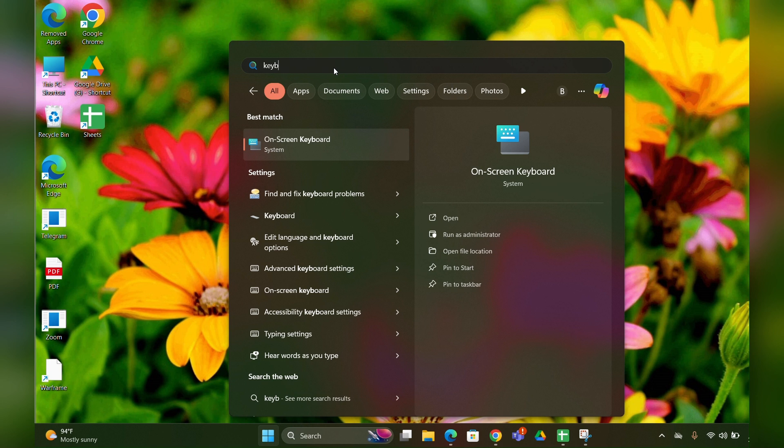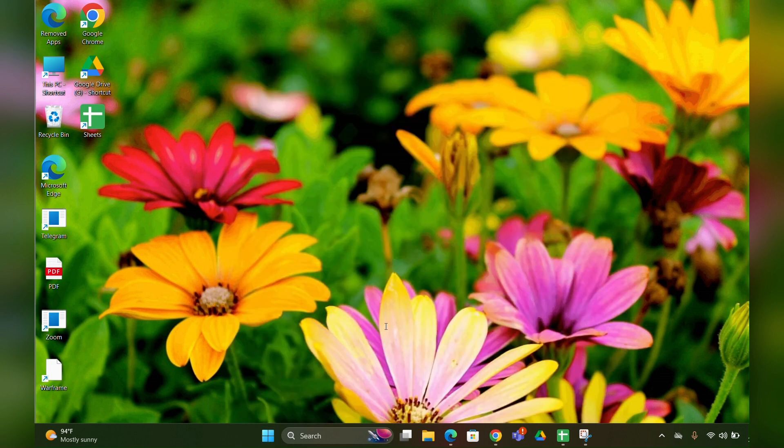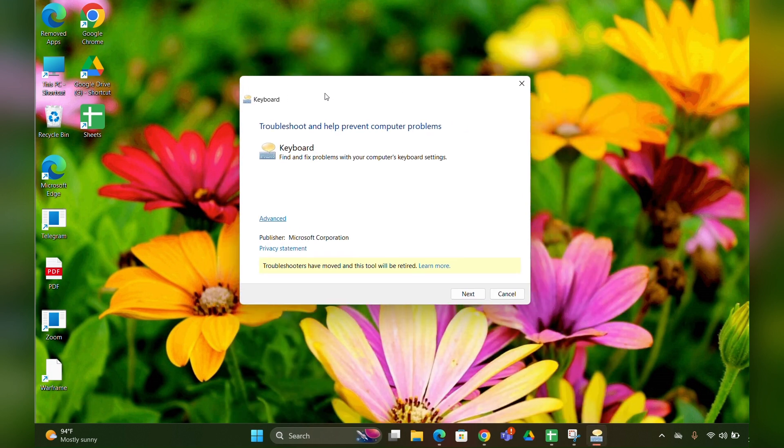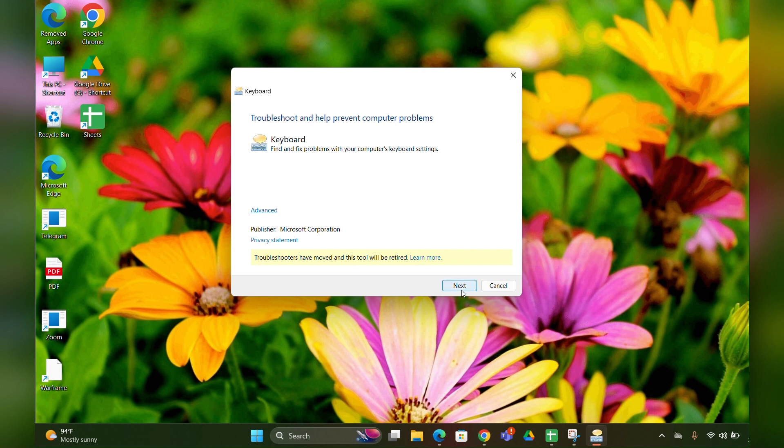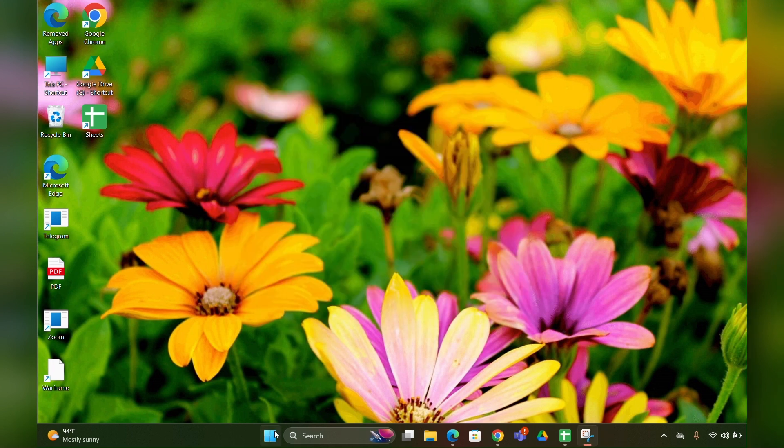The keyboard troubleshooter page will open. Click on it to open it, then click Next. It will detect and fix your problem automatically.